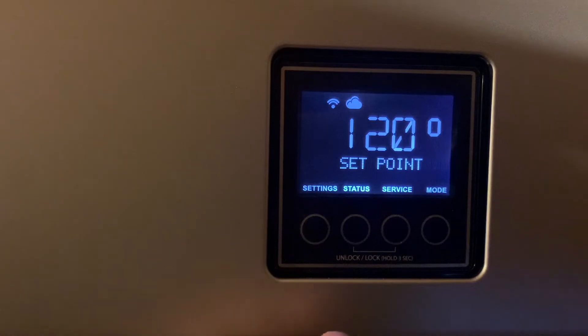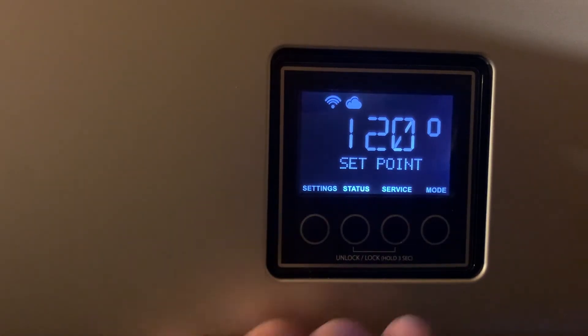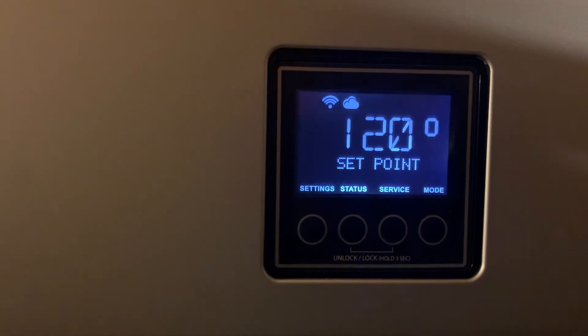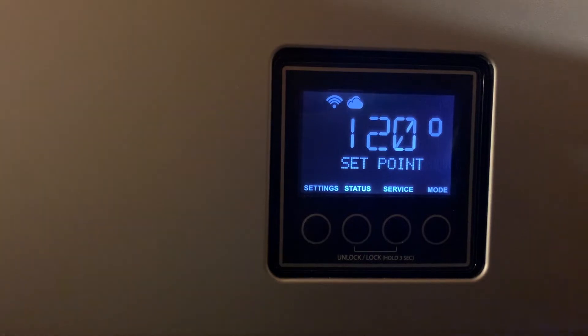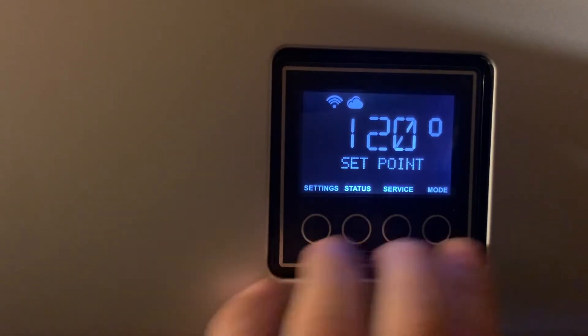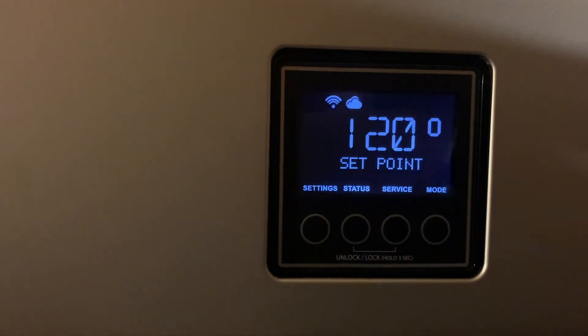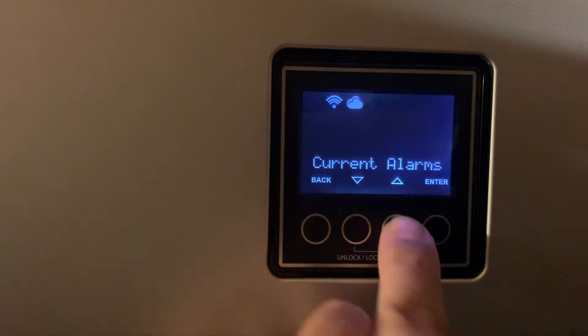If the alarm does keep coming back — every other day, every three days, every week — then you'll know the pattern. If you need to reset it to get hot water in the meantime while waiting for a technician or waiting for parts to come in, you can still use the water heater that way.